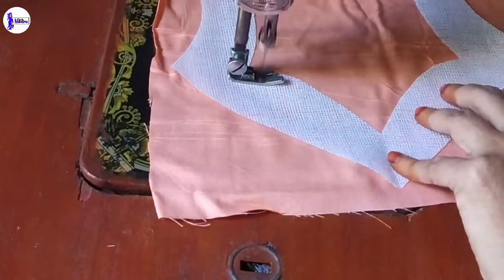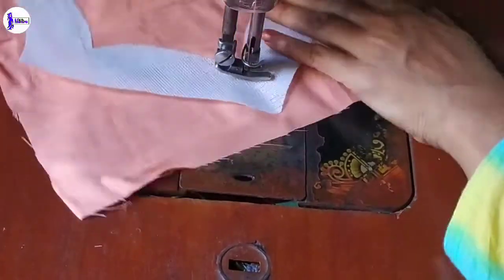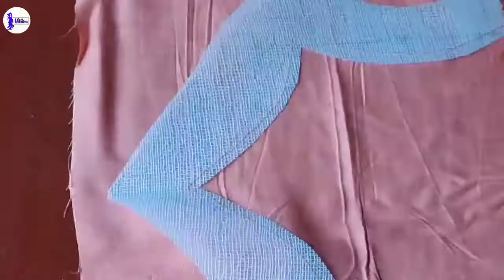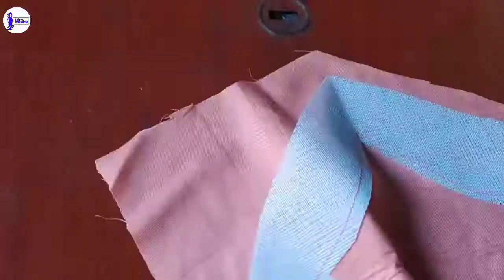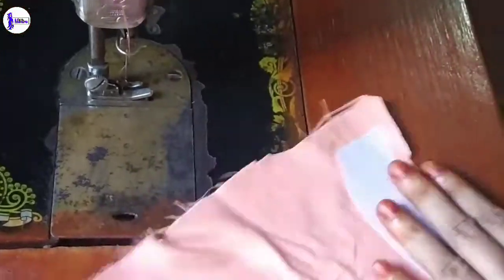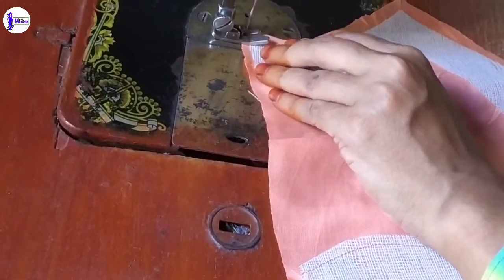I have just put the pieces inside and I will cut them into more. I am going to cut them and I will cut them into more pieces.